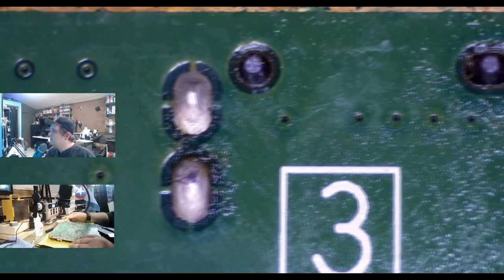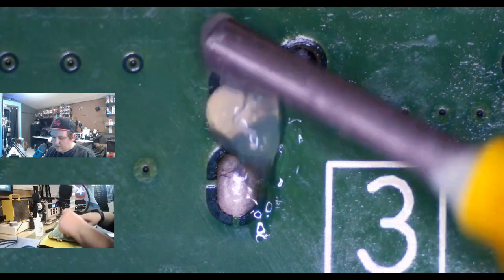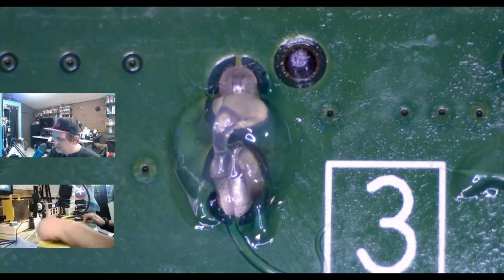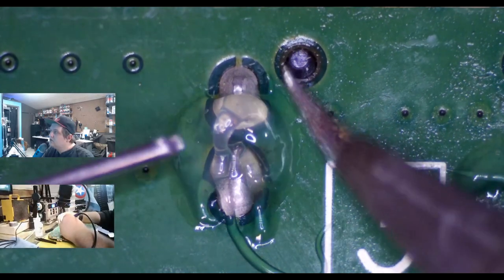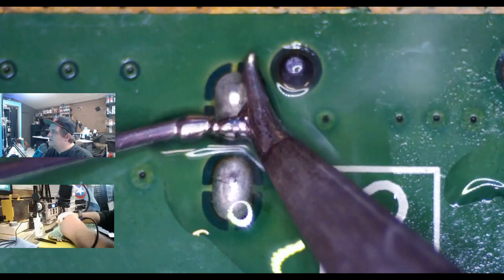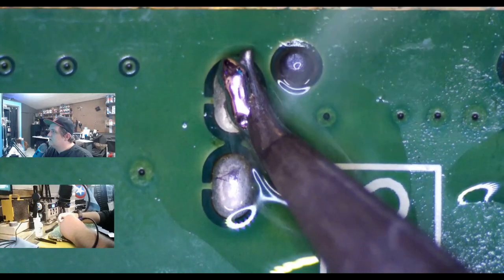Now we flip the board over and look at the underside — these are the anchor holes. I'm going to dab a little flux down on both sides. You'll notice throughout this tutorial we use a lot of flux. Flux helps with the flow of solder; it makes it a lot easier to work with. In fact, if you don't use flux it's pretty much going to be impossible to do.